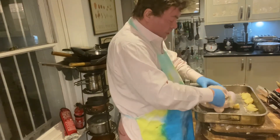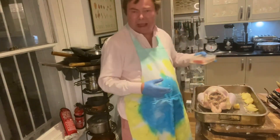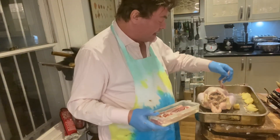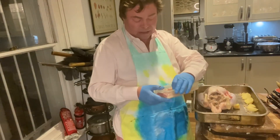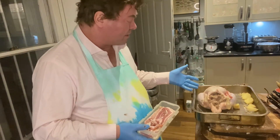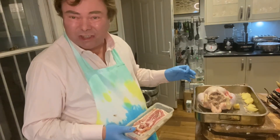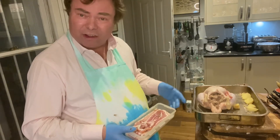I can't get any more in here. So now what I'm going to do is put some bacon on top — just to keep the cholesterol going nice and strongly. I'm going to put it in the oven for probably an hour and a half. It's quite a big chicken, with some roast spuds. I'll do a little gravy and it should be very good indeed.